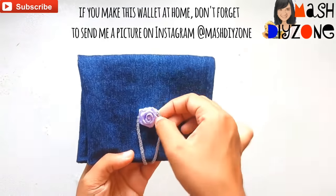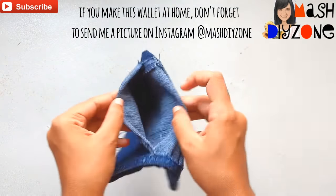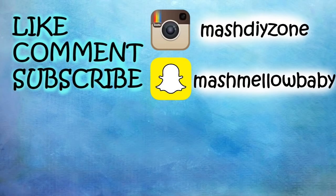If you try making this wallet at home, don't forget to send me a picture on Instagram at Mashti Visor. If you like this video, please give it a big thumbs up and don't forget to subscribe to my channel. Leave your responses in the comment section and connect with me on social media so that we can be friends.